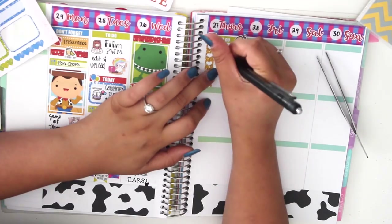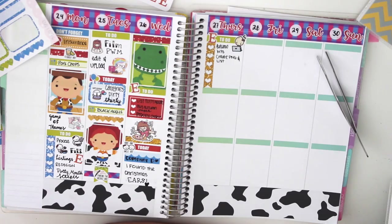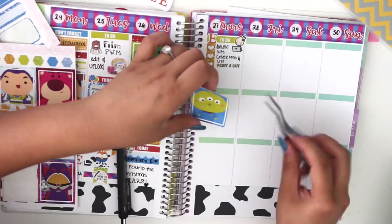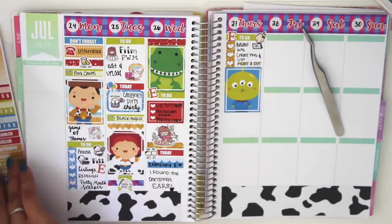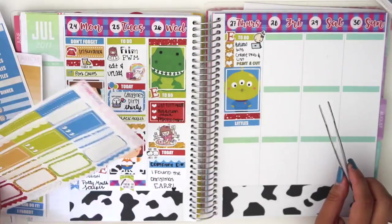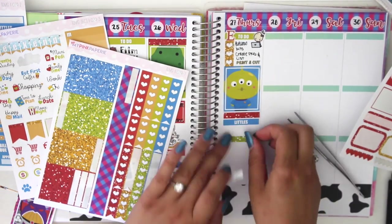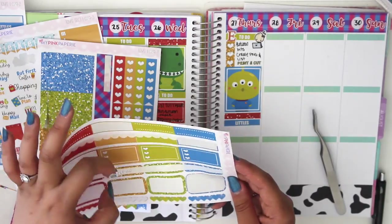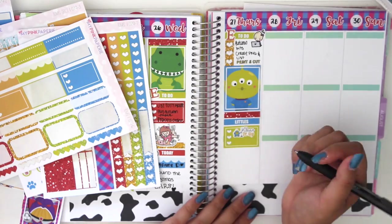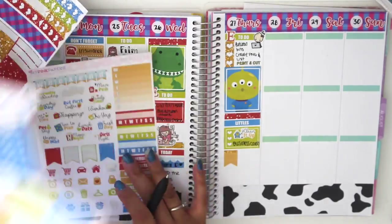Moving on to Thursday. I put down another to-do header with a little Etsy icon. I used a little Tinta character using her laptop from Create with Pen, and I write down 'Autumn Kits' because that's what I was designing that day — creating the photos for them, listing them on Etsy, and printing and cutting some more orders. I used a little Alien Man from Toy Story as a full box to fill up space, and glitter headers. Then I used the Littles header — that's when I vacuumed. I also researched some business cards. I vacuum every Thursday and Sunday because my dog sheds like crazy.